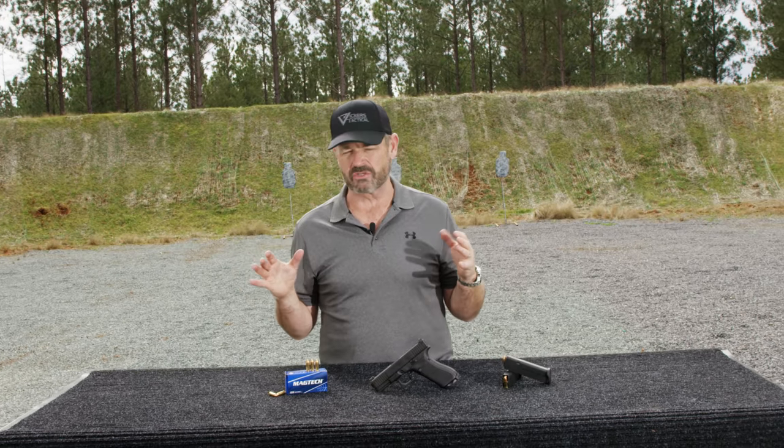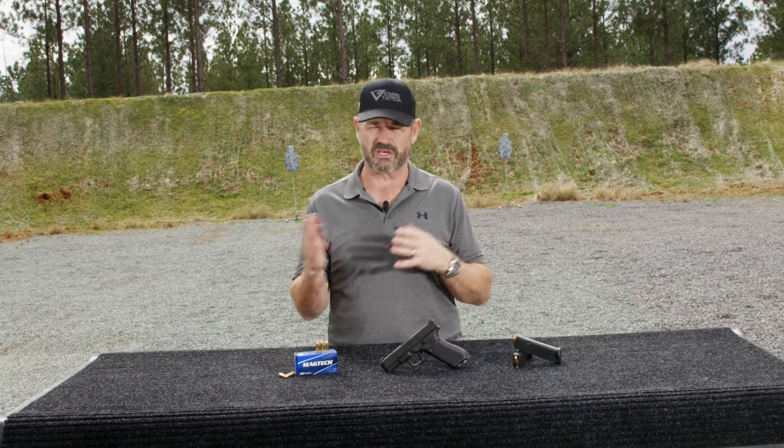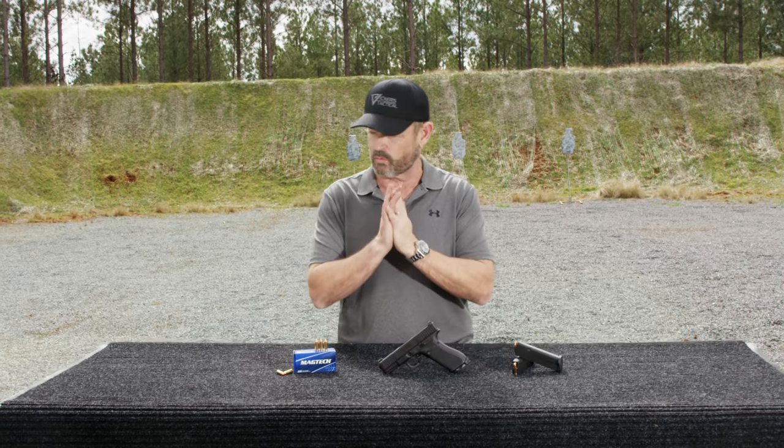Right off the bat, a bunch of people were down on the Glock 19X before they even had a chance to shoot it — like, why would we need a gun that size? It doesn't make any sense. Long story short, Glock sold over a hundred thousand of them in the first 180 days since launch. The gun is a runaway success.